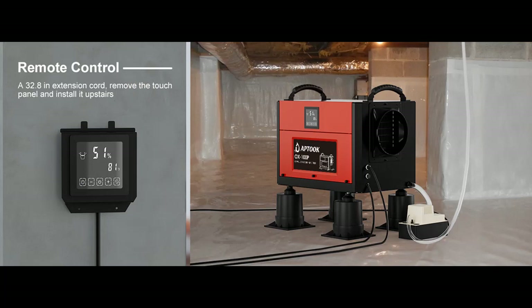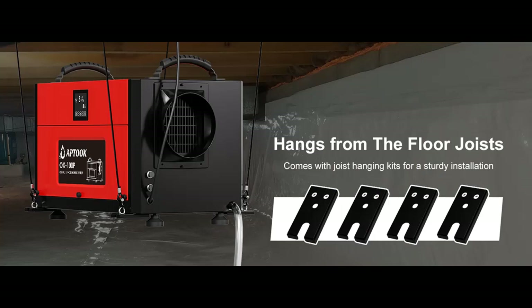Connect an external condensate pump (not included) — this is another option for continuous drainage. Since water is manually ejected with the help of a pump, it can be drained anywhere: into a sink or drain upstairs with a long enough hose, or water can be pumped directly outside.